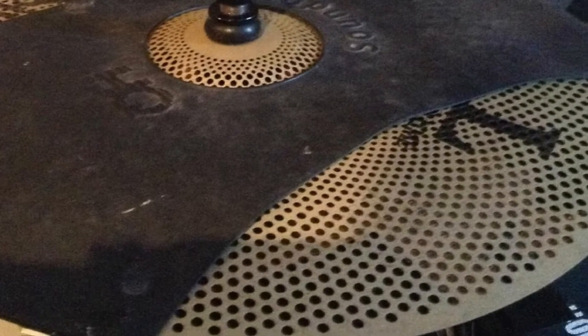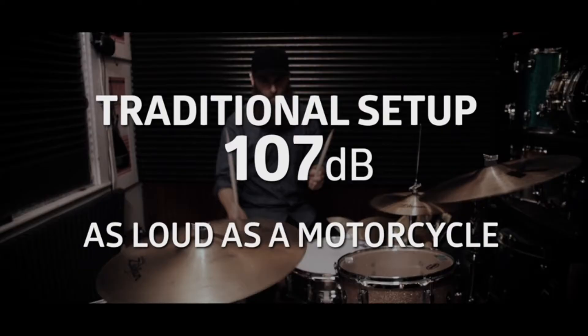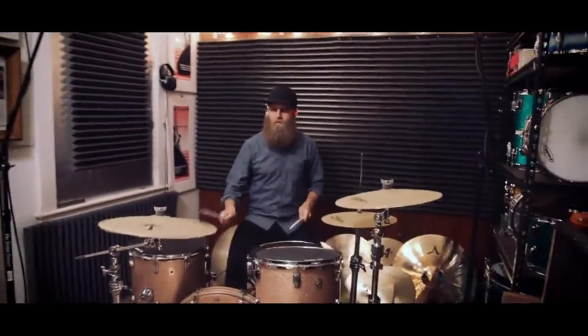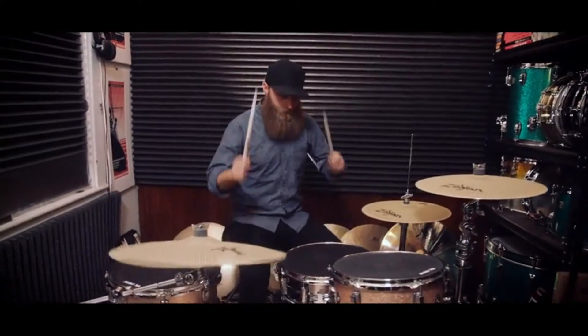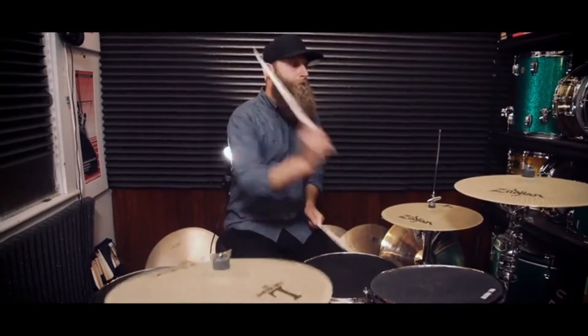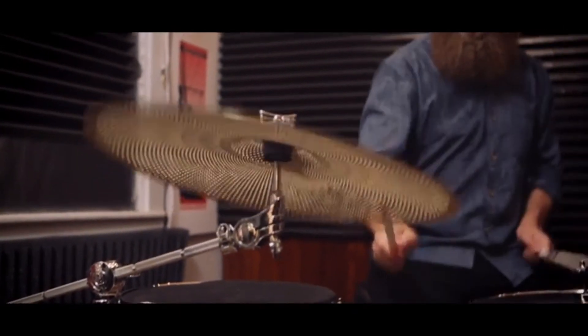The cymbals can be played with sticks, mallets, or brushes and feature a proprietary manufacturing and specialized alloy. Zilgene also offers a 2-year warranty against manufacturing flaws, and the cymbals are cost-efficient besides. There are plenty of positive reviews for the Leady Set, and reportedly their promise of being low-volume holds true, though some critical reviewers noted they were too quiet. Zilgene is another noteworthy cymbal brand, so even if these cymbals aren't to your liking, you're sure to find others on this list that might be.